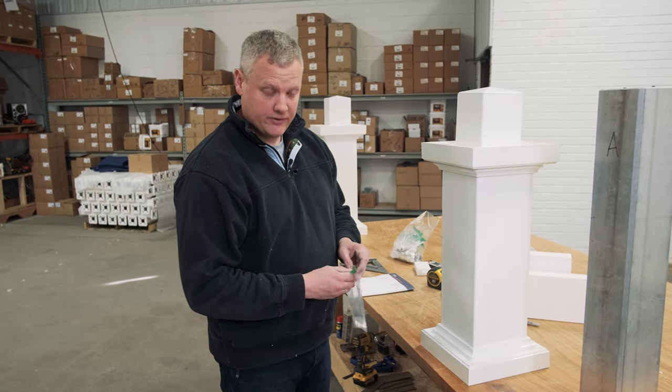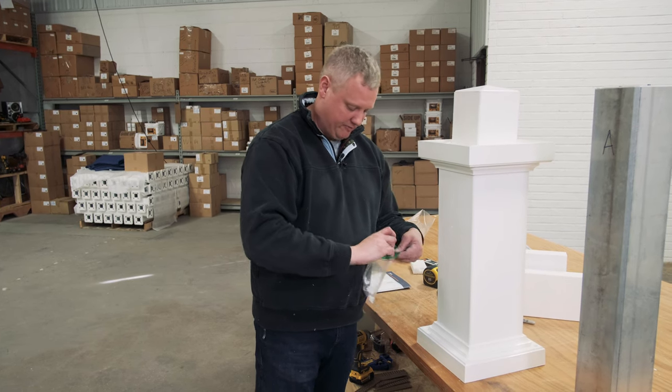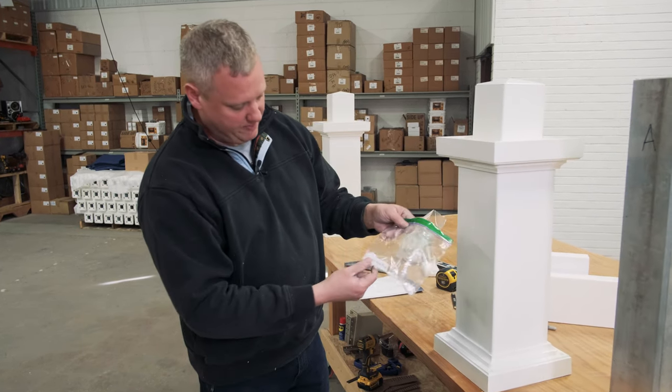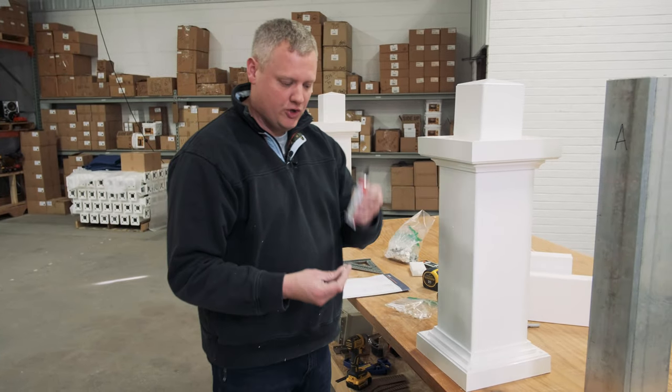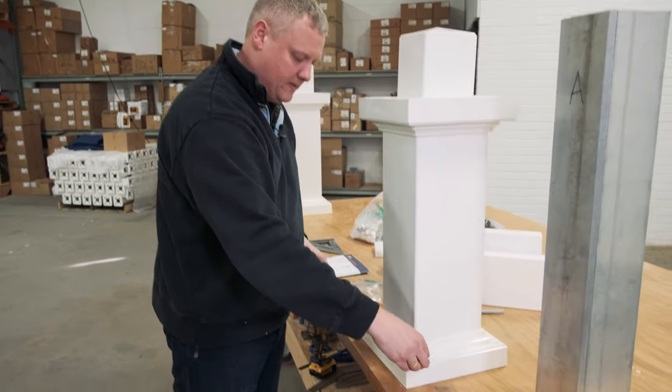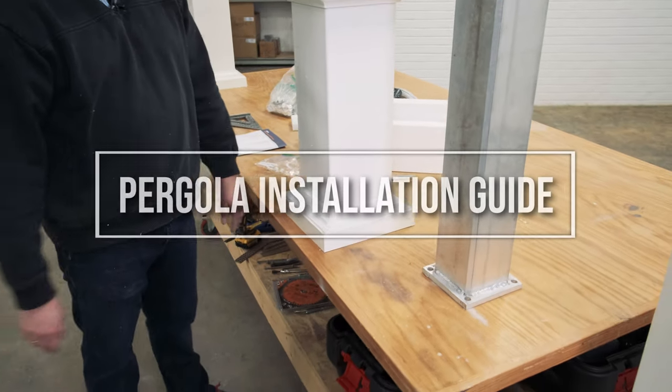Once that's all done, in your fasteners bag there should be a little bag labeled column base plug. Grab a little bit of glue, stick that in there, and the finished product should look just like that.